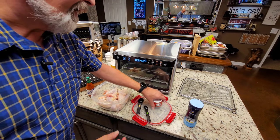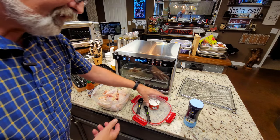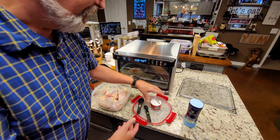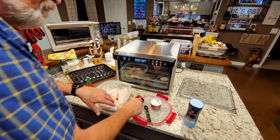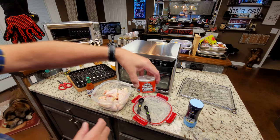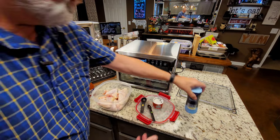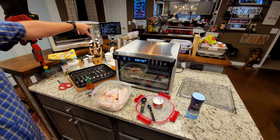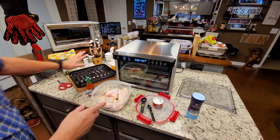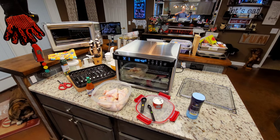You may have noticed I had out Clabber Girl baking powder earlier — it was out of date. So I got this out, which is brand new and well within date. I'm going to use one tablespoon of baking powder — and it is baking powder, not baking soda — and one teaspoon of fine sea salt, to stay as close to the original recipe as I can. I'm going to get that sprayed, get this mixed up, and preheat to 450 degrees.